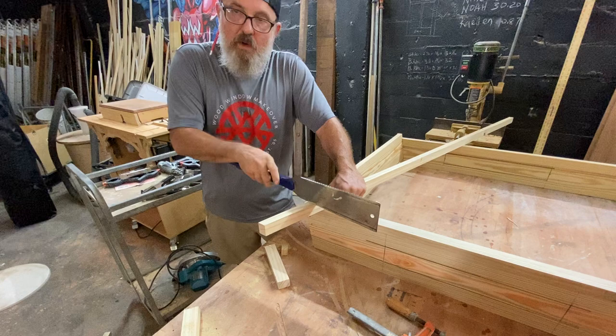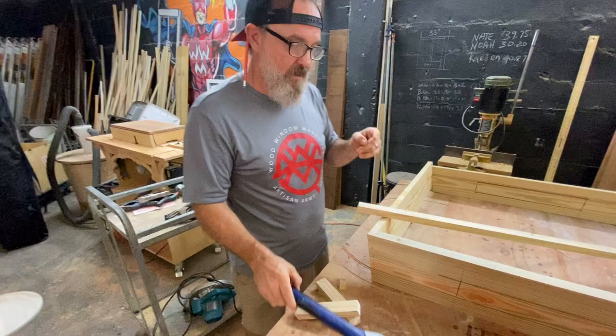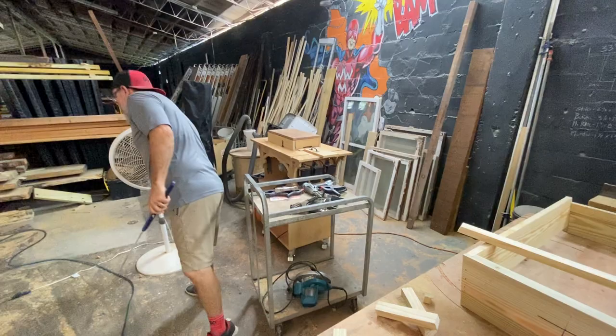I can't wait to get this one done — it's really hot in here, man. Sweatin' just standing here filming. Oh, there's a fan there that's not on. Turn that on. Yeah, now that you're almost done. Yeah, I'm almost done.